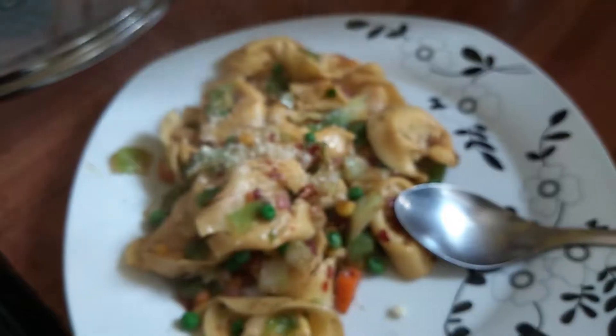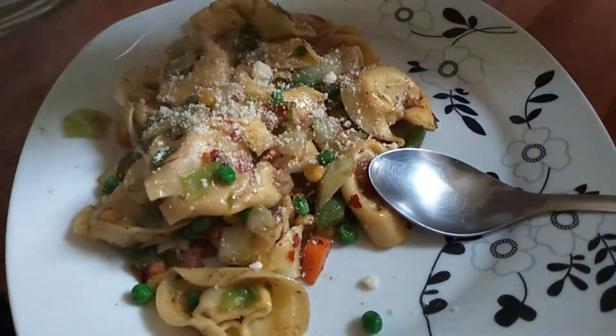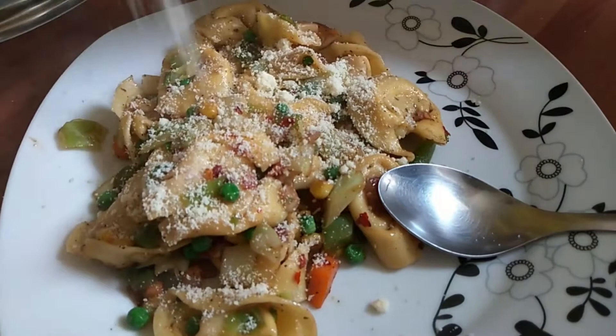I hope you all will like this recipe and try to make it. I will see you all in my next video — till then, bye!